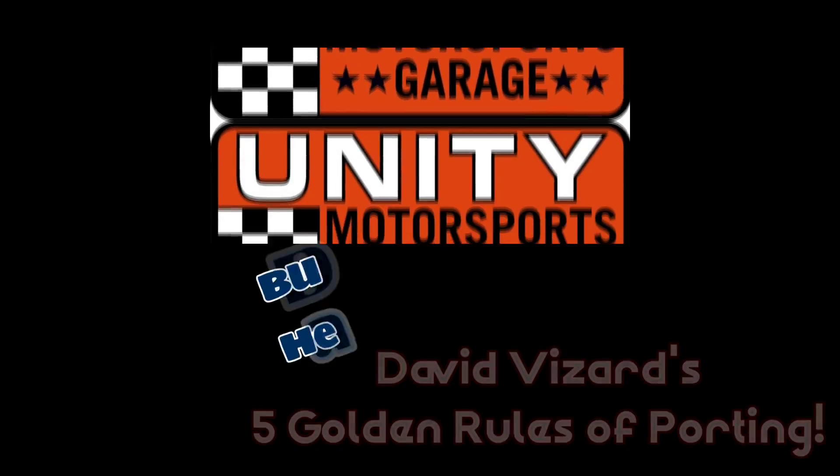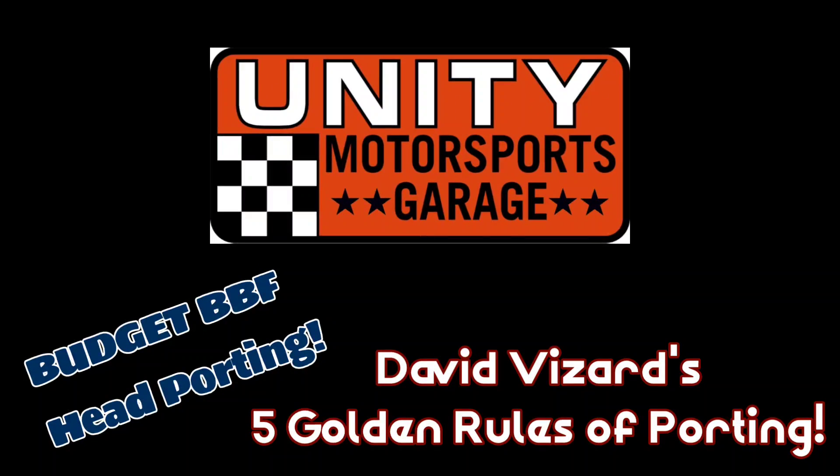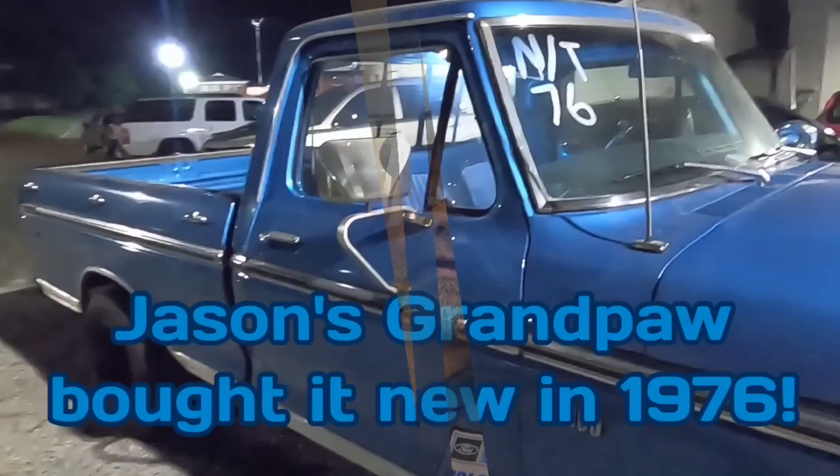Today on Unity Motorsports Garage we wrap up the five golden rules of head porting on these big block Ford heads. If you've been following along with my budget head porting series with the big block Ford heads, you know that we started out with a set of Edelbrock Victor Jr 460 heads looking to improve performance. These heads were picked up at a swap meet, got in a trade deal for my buddy Jason Black, and we wanted to go through and just do a basic port job. It's taken a few months because I've been crazy busy, so has David, but Jason Black is finally going to get his cylinder heads back.